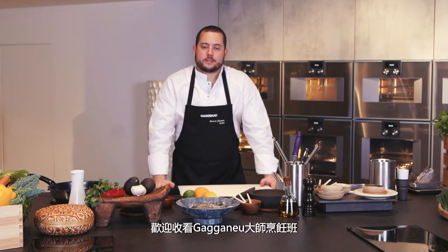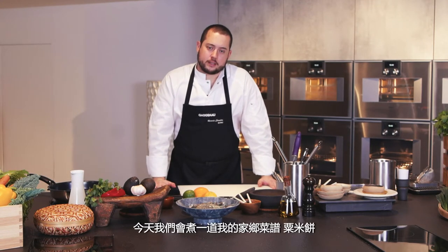Welcome to Gagno Culinary Series. My name is Ricardo Janetton. I'm the chef founder of Mono Hong Kong, and today we're going to make a recipe from my hometown: arepas.